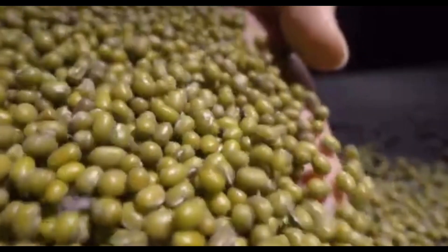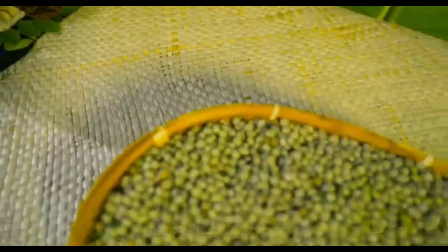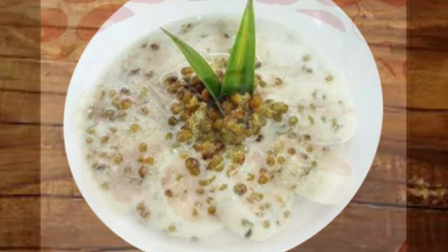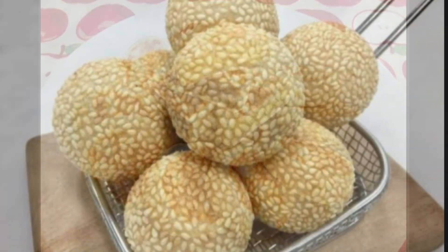Kacang hijau juga mempunyai olahan cukup sederhana, mulai dari olahan mentah, maupun olahan matang, seperti bubur kacang hijau, bakpia kacang, dan onde-onde.